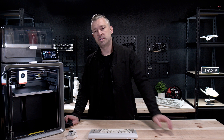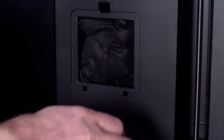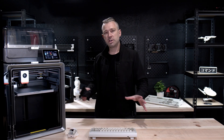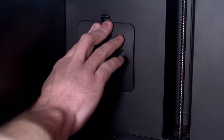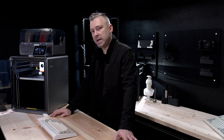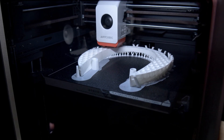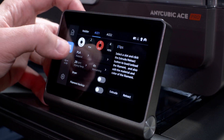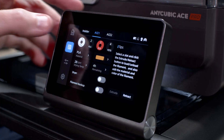If you find yourself printing ABS or ASA, you might be happy to know that the S1 features a fairly decent filter system using activated charcoal bags. Simply pull off the panel towards the rear inside of the unit, drop one in, and you should be good to go. So far in our testing with Hatchbox ABS, this system has worked really well. The S1 has no glass panels, which I prefer. The screen on this printer is absolutely gorgeous and incredibly responsive — one feature I really like about this 3D printer, and it feels like you should be able to pull it off and use it remotely.